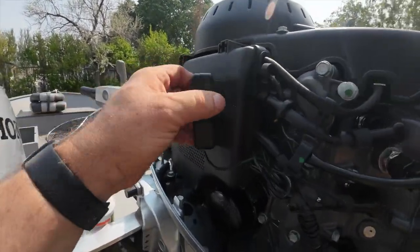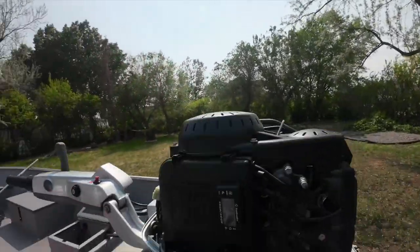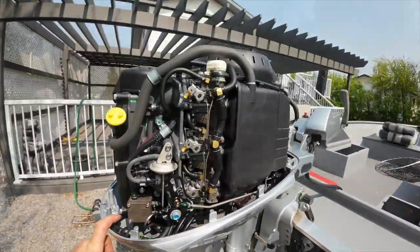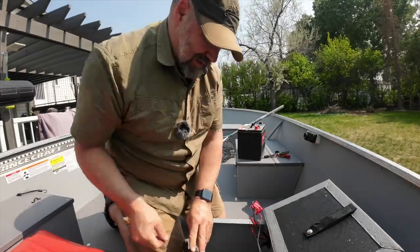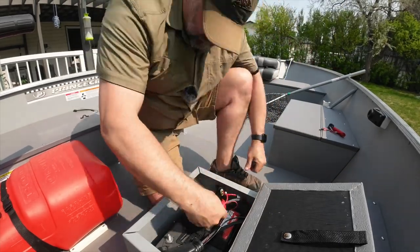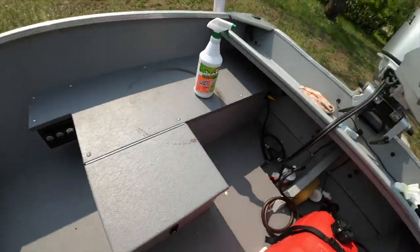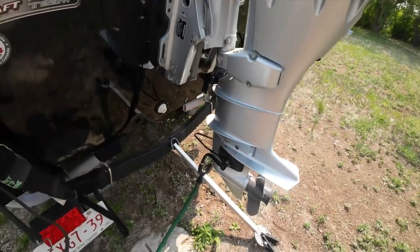I think we're just going to change the battery on this thing. I don't think there's anything else we need to do on the engine — it looks pretty good. Let's throw this battery in. I think we're ready to hook up the motor. I've got my ear muffs on, let's turn the water on.